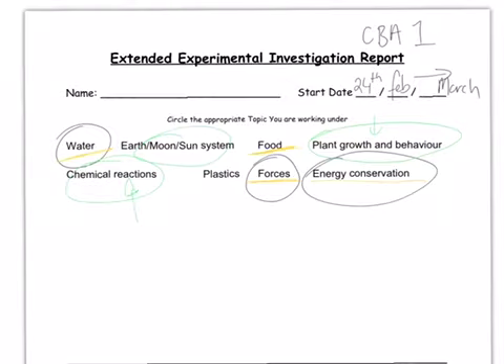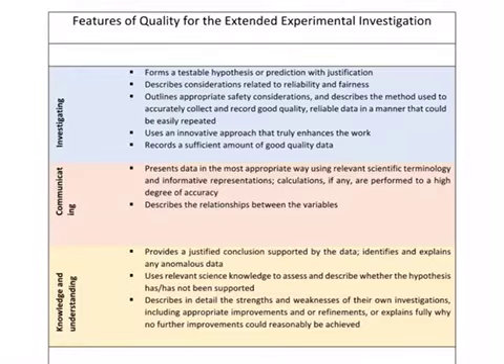You need to start thinking over the midterm about which area you're going to investigate. It's also important to understand how the experiment will be marked. The first thing we look at is whether you've formed a testable hypothesis — we'll go into exactly what a hypothesis is. It's also important to mention in your report that you've looked at the reliability and fairness of your test.